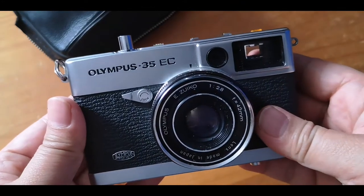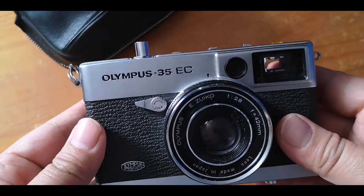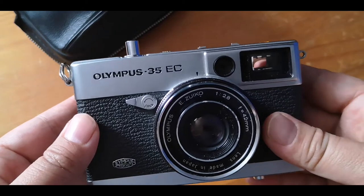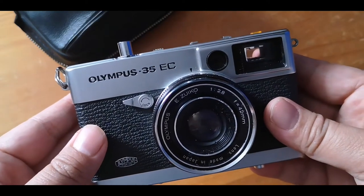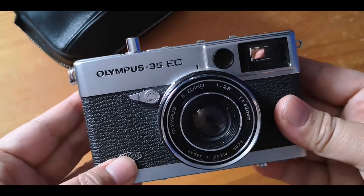I will test this camera right now. I'll be going downtown and taking pictures of the parliament and the buildings around. The next slides will show you the pictures taken using a black and white film.